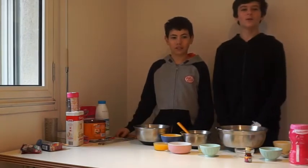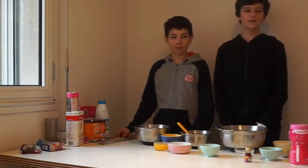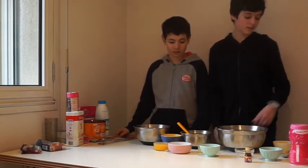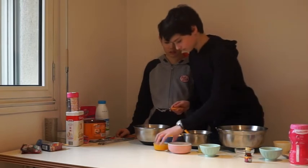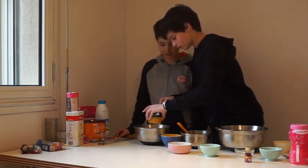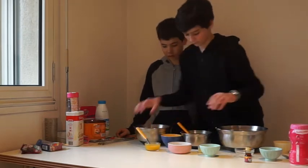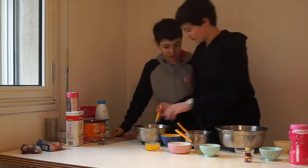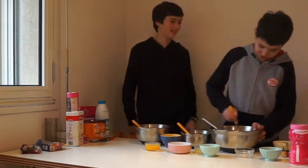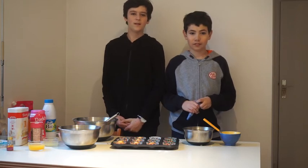For the lemon icing, add the milk and the vanilla with the zest of the lemon and a tablespoon of its juice. Using a piping nozzle, apply the icing on the cupcakes.